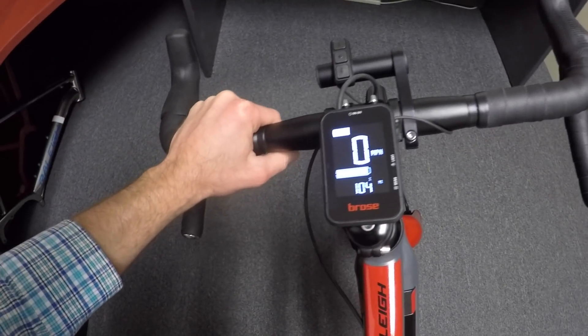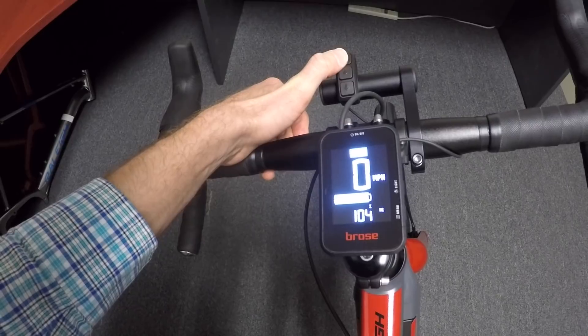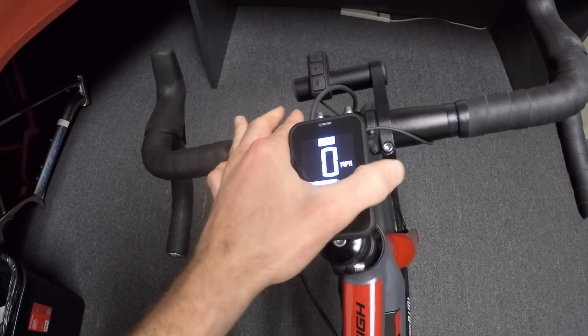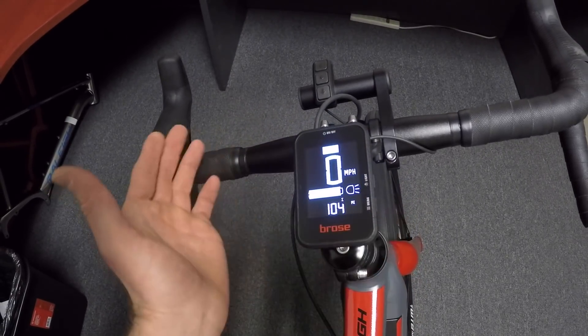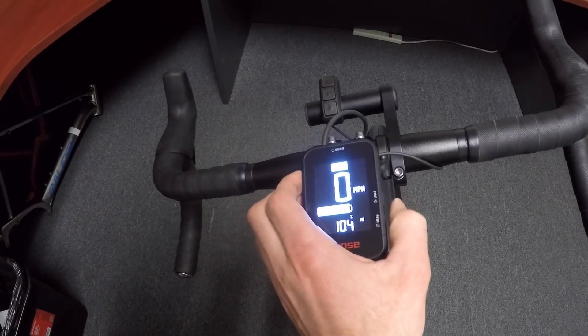I'll tip the bike to the side a little bit. I notice that when you press the buttons, it goes bright for a second and then goes dim so that it's not as distracting, possibly at night. There's a light button over here on the right, and if we tap that, it would turn on any integrated lights — a headlight, a rear light — but this bike doesn't have those, so I'm going to turn that off again.